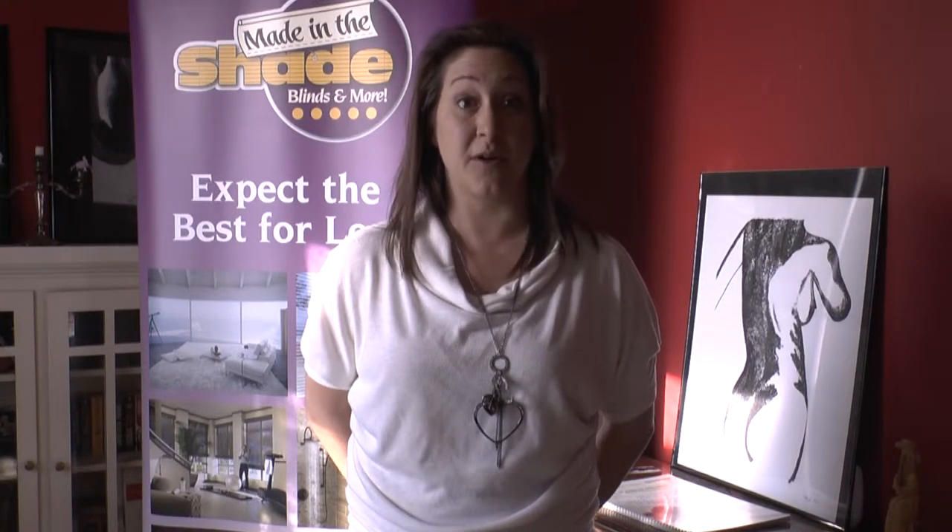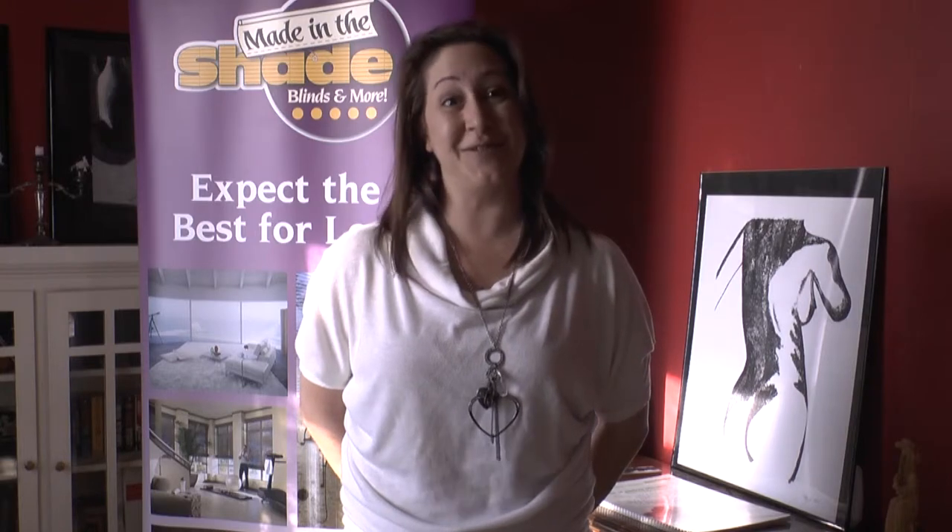We hope you enjoyed our video today. If you want any further information or to book a consultation with us, visit our website at MadeInTheShadeBlinds Saskatoon.com.